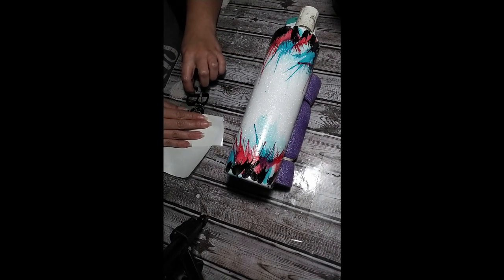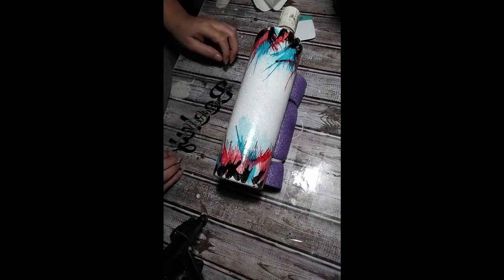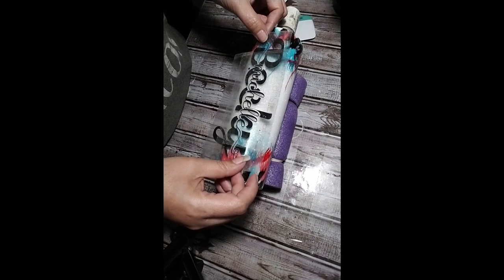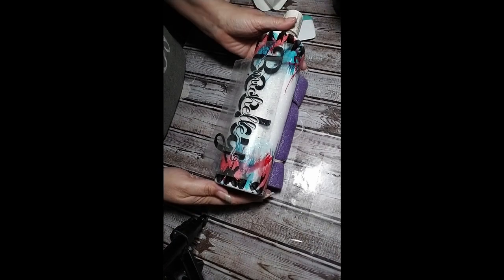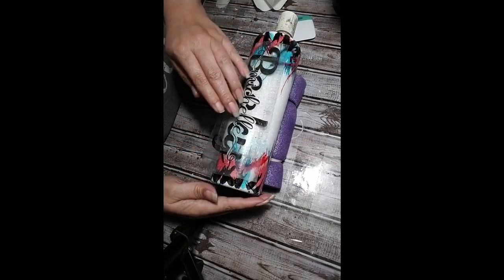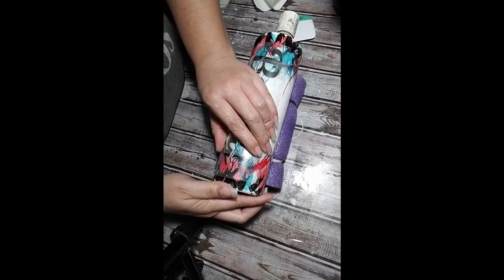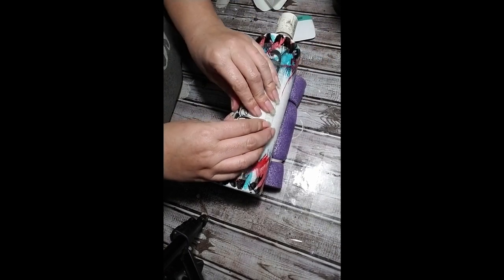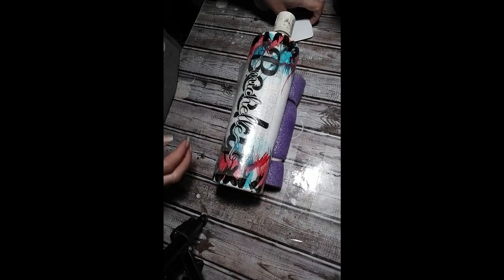Now I'm just going to put her name. Make sure that your transfer paper has enough sticky to it — I kept having issues with mine; I've used this piece I don't know how many times. Just get it on there, press it down in the center and then work your way out to the edges. Everyone has their own way of doing the names — some people start from the bottom to the top, I always do mine from top to bottom.